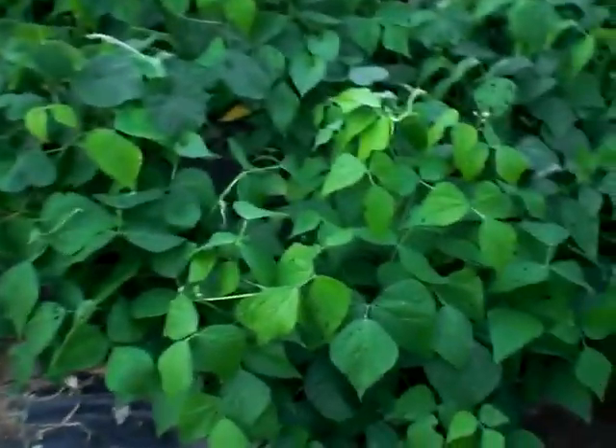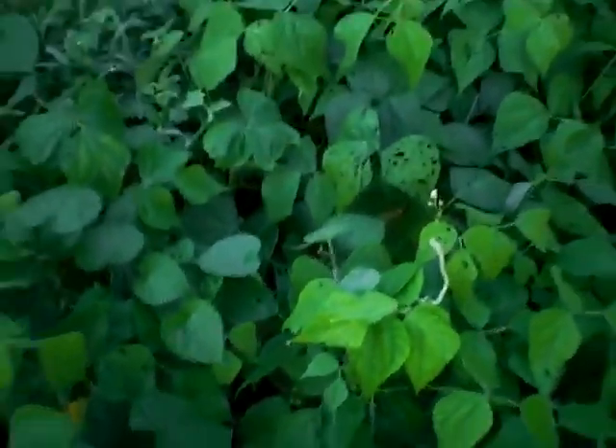The green beans can barely fit inside the camera frame — they are just all over the place, and I do believe they've got plenty of beans growing. So I'm going to have to come out here and grab up a bunch of those. I also have down on the end here my tomato plants, and they are starting to go crazy.